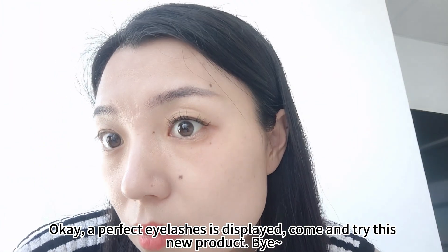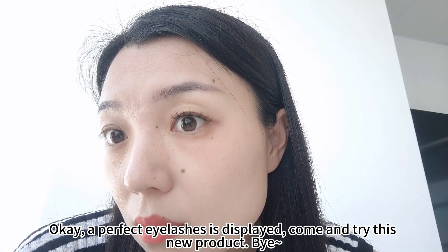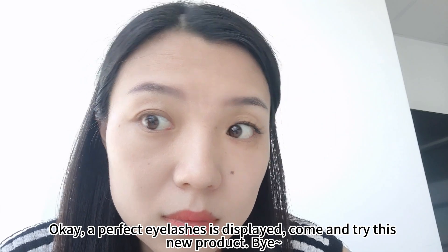Okay, a perfect eyelashes is displayed. Come and try our new product. Bye bye!